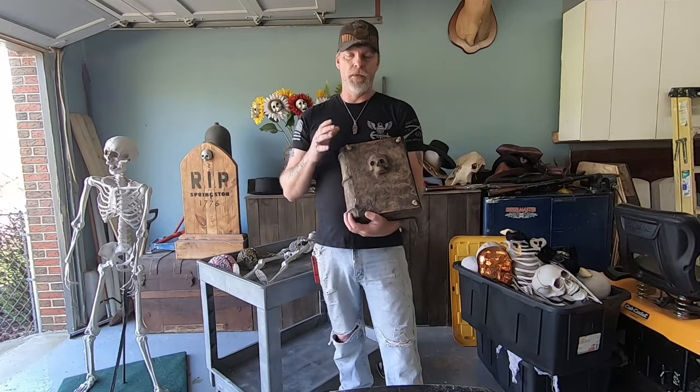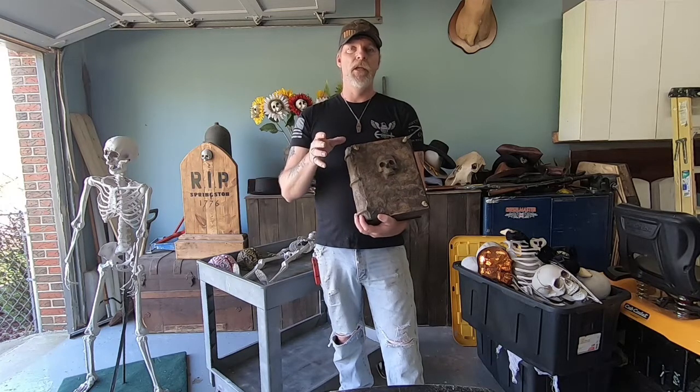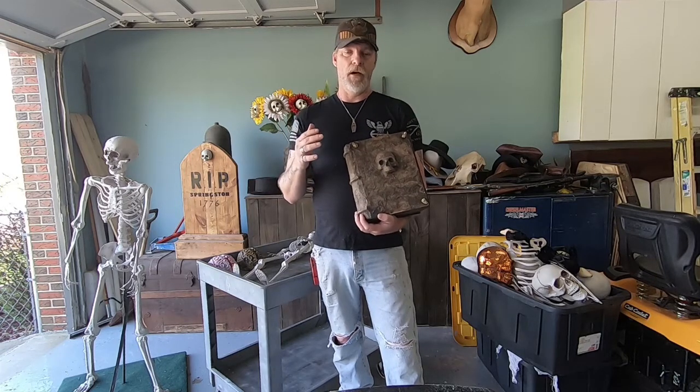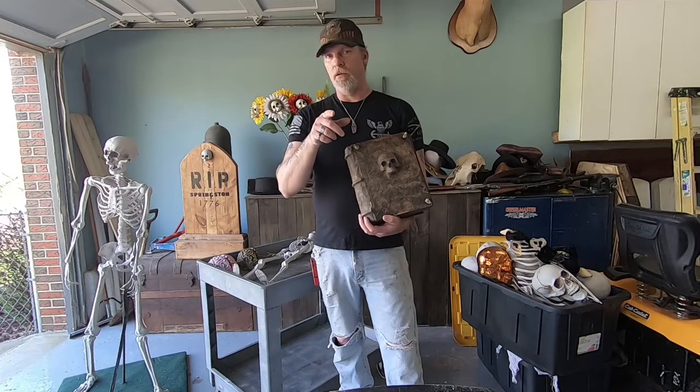If you want to know how to build something like this or different stuff, the Weird Kid Show is working on a plague doctor — a full one-to-one scale plague doctor dressed up to the nines — and this thing is going to look awesome. I can't wait till he gets it done. I'm going to give him my address; maybe he'll send it to me. Just kidding.